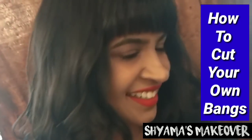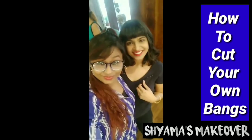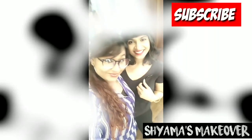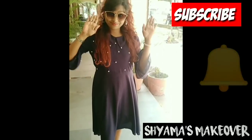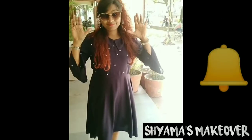Here you can see she is looking so beautiful now. Friends, if you liked this short and easy front bangs tutorial, then subscribe to my channel, share and like. Press the notification bell icon to get notifications for the latest videos. Keep watching — see you soon!